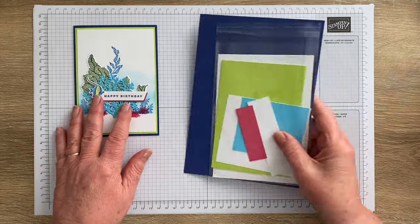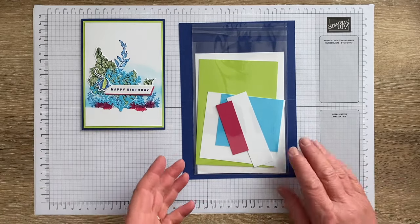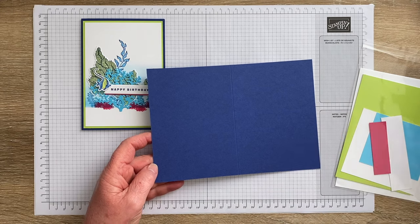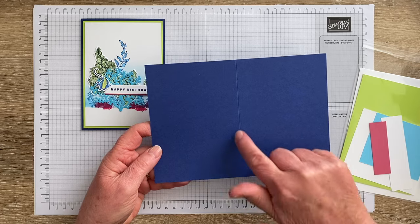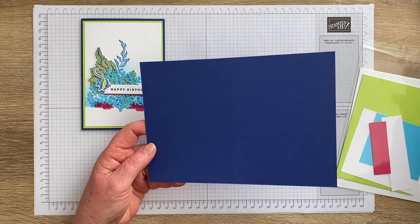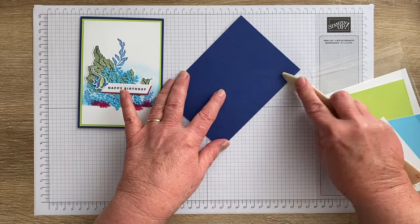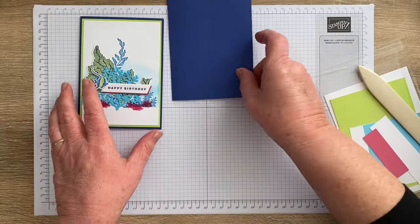In my classes I start off by going through the kit and telling them what everything is for. So we've got a card base in Starry Sky — it is the width of an A4 piece of paper, so 21 centimetres scored at 10 and a half, and cut at 14.8. That's a standard size card base for me. If you're using imperial measurements, just use your standard size card base and make each mat progressively a quarter of an inch smaller.